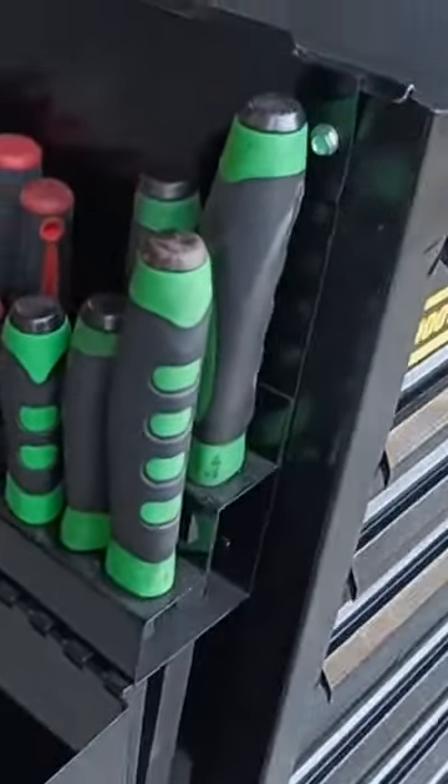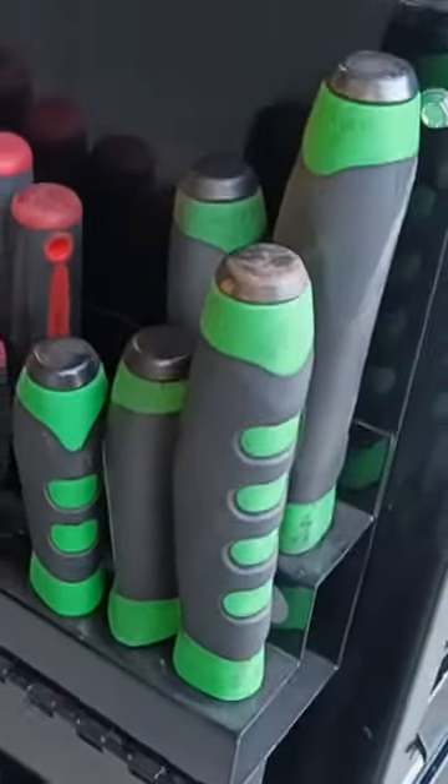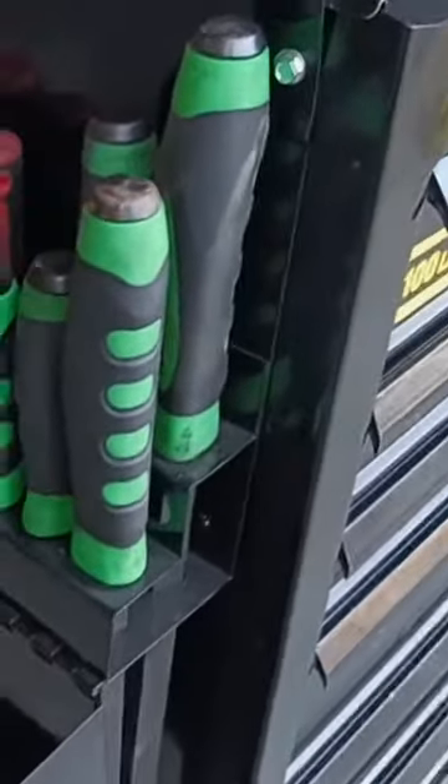Before anything — yes, these are rebranded Mayhew pry bars, all right? Just get it out of the way because you know it's coming, right?